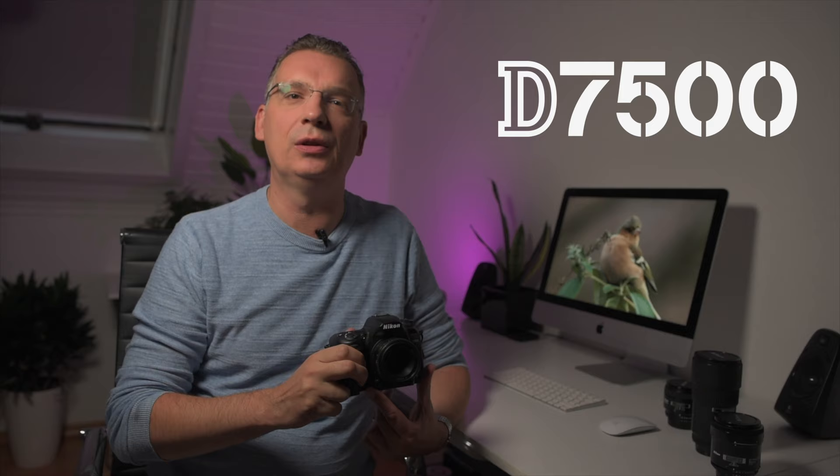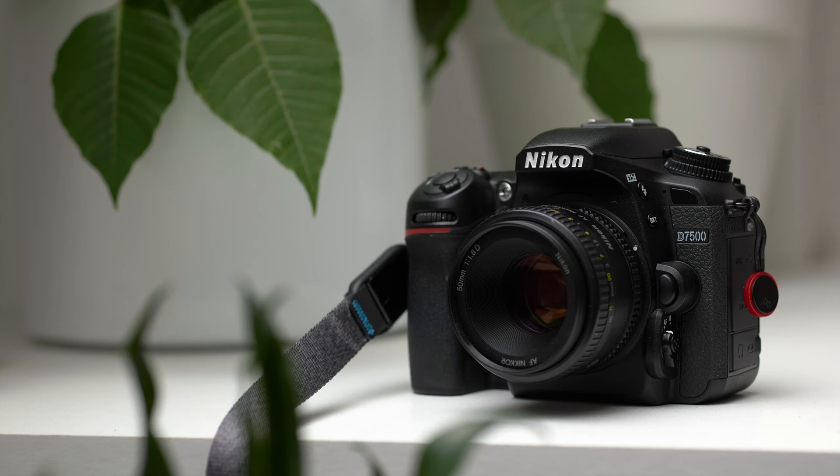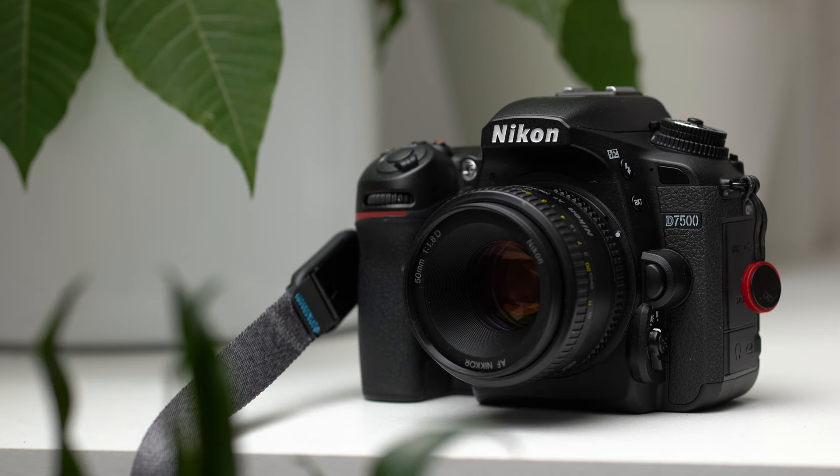This is the Nikon D7500, probably one of the most underrated and forgotten cameras today. The D7500 is a crop sensor camera that positions itself just below the Nikon D500. The camera has many of the same features as the industry-leading D500. For me, the Nikon D7500 is the perfect mix between manageability and image quality. With all the new mirrorless cameras, this seems like a forgotten camera within the Nikon segment.